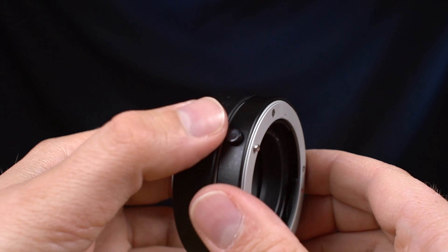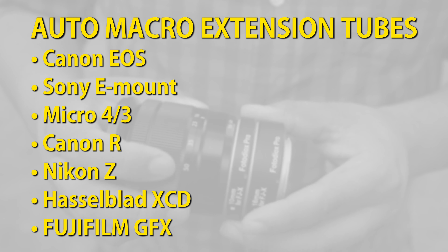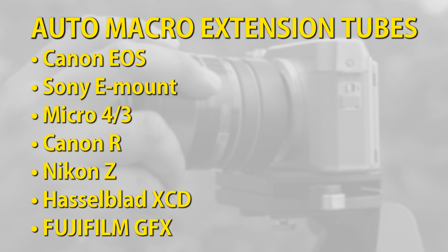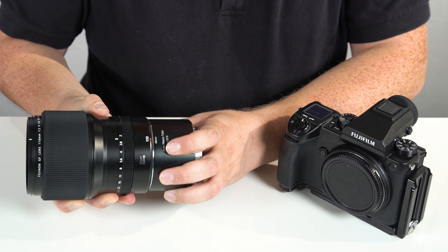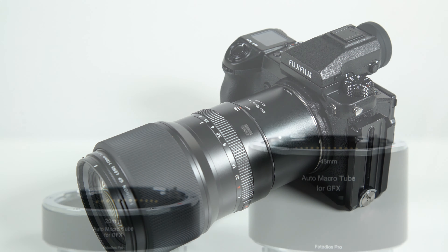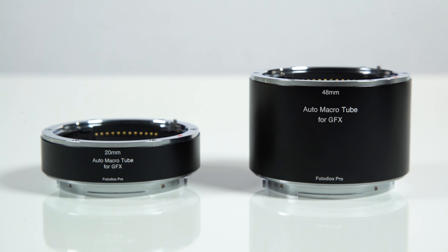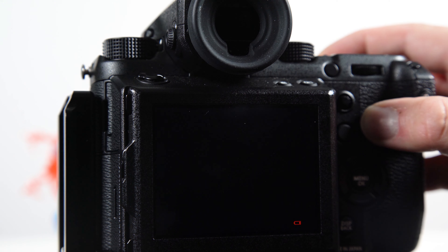Fotodiox carries Auto Macro Extension Tubes for Canon EOS, Sony E-mount, Micro Four Thirds, Canon R and Nikon Z mirrorless cameras, as well as for Hasselblad XCD and Fujifilm GFX medium format digital cameras. These Auto Macro Extension Tubes come in various lengths, with longer tubes allowing you to focus closer with your lens.